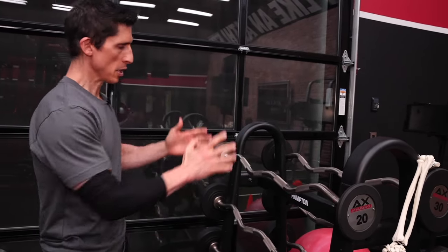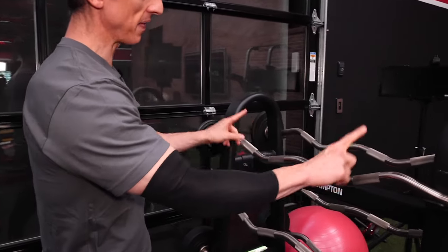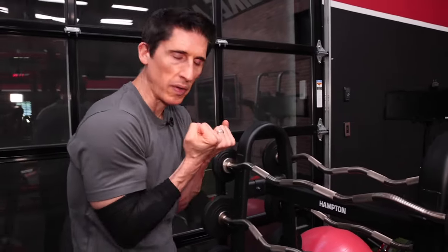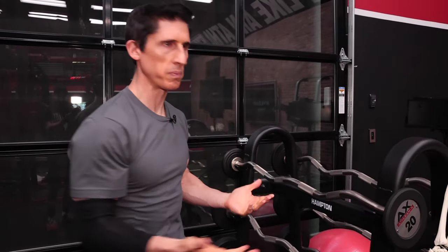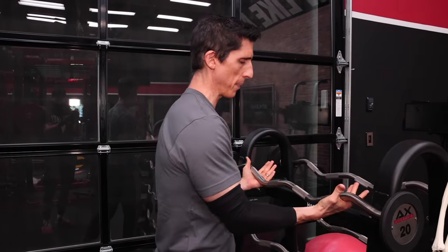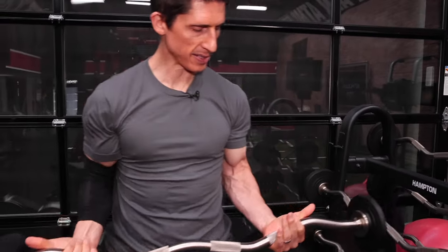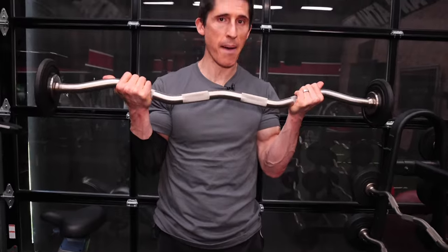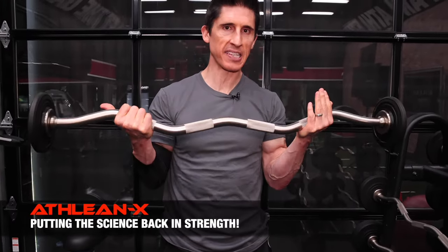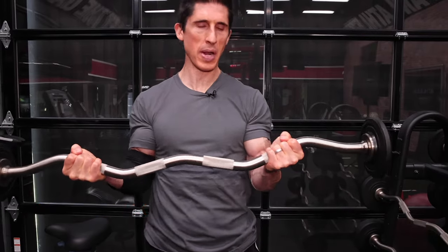The problem is this bar has two grip options: inside grips and outside grips. A lot of us don't like to grab the narrow grip because it doesn't feel comfortable when we're curling like this, so we grab the more comfortable shoulder-width grip. But if you grab it like this, look what happens — as the bar is set up, I'm actually doing something that's less optimal for my biceps. Why? Because I've grabbed it from a less supinated, more pronated position.